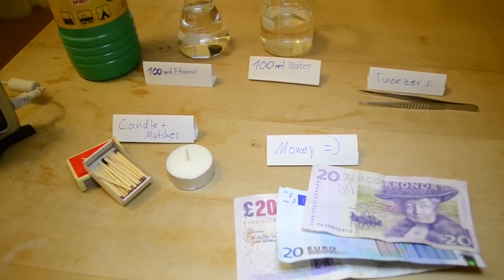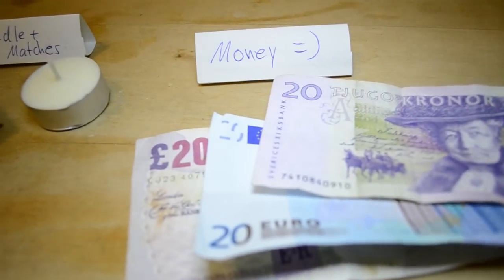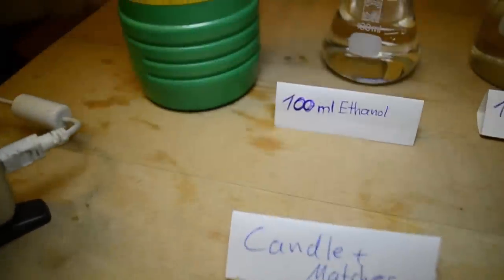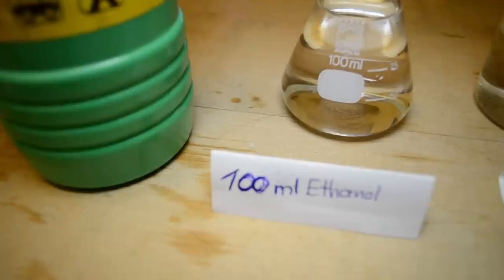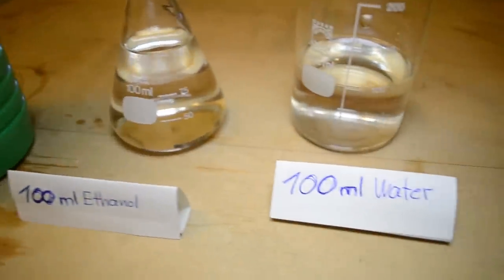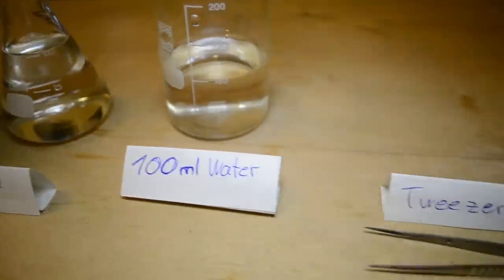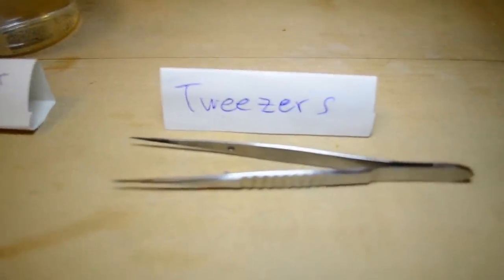For today's experiment you will need some money, a candle and matches, 100ml of ethanol, and 100ml of water. Also, if you don't want to burn your fingers, you can use some tweezers.